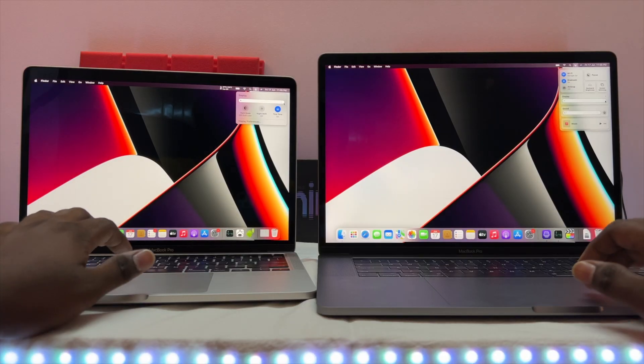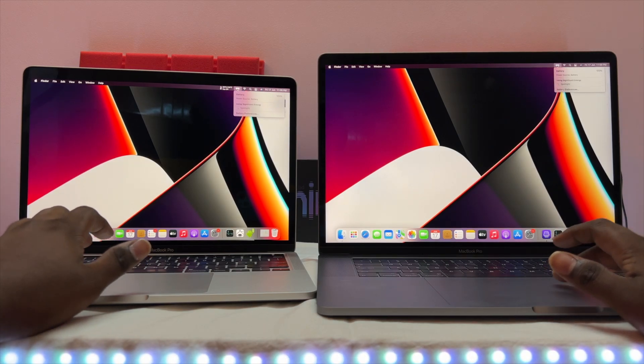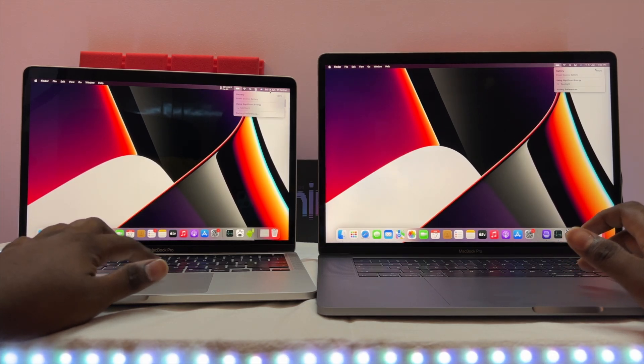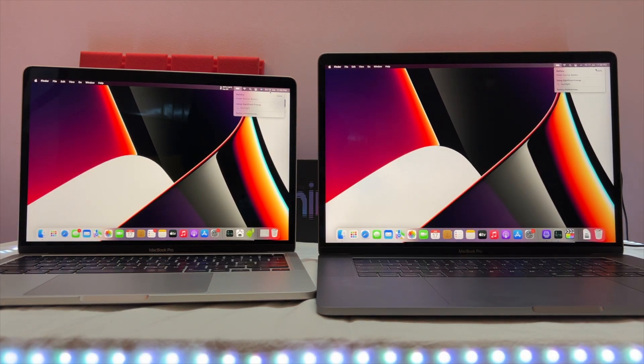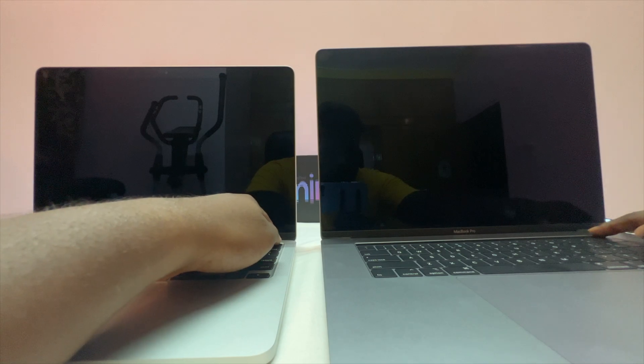Let's check the battery and brightness — full brightness on both. We'll check what different results we get in the tests. First test: the boot test. Three, two, one, go.